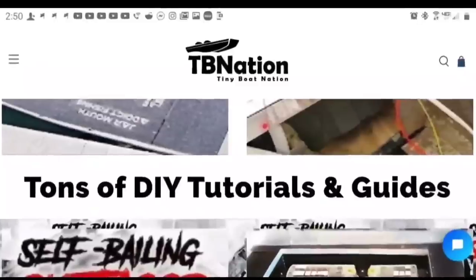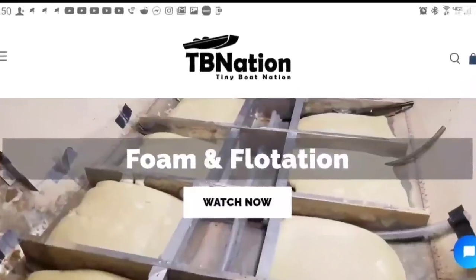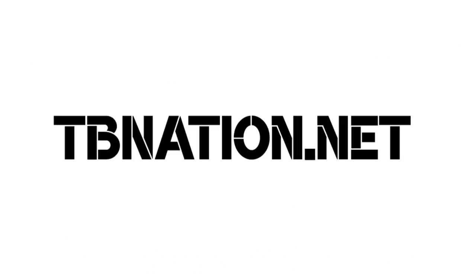If you're new to this channel or have questions, check us out on our main site. We have a tutorials link that connects you to all of our tutorials and videos by section of the boat — any question you want answered. Plus, we are starting a new series of just frequently asked questions, nothing but questions answered in that series.